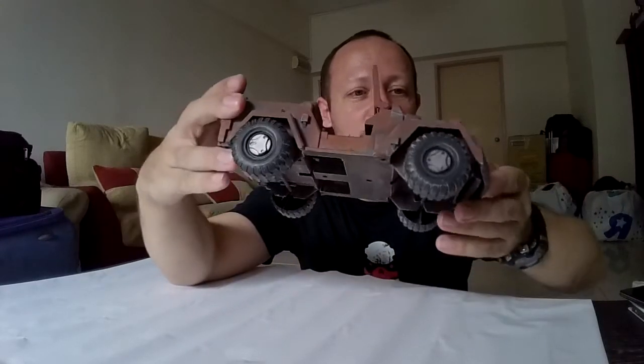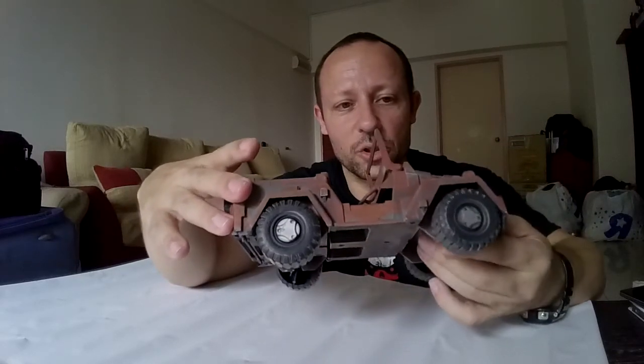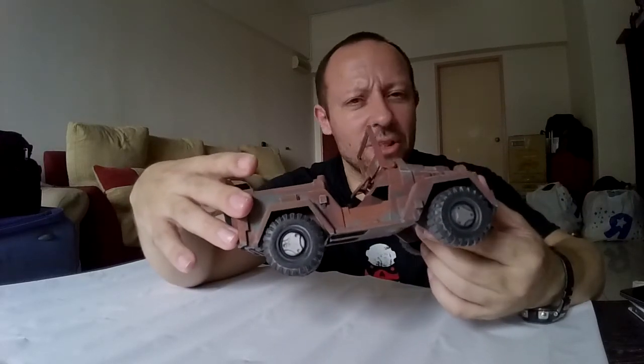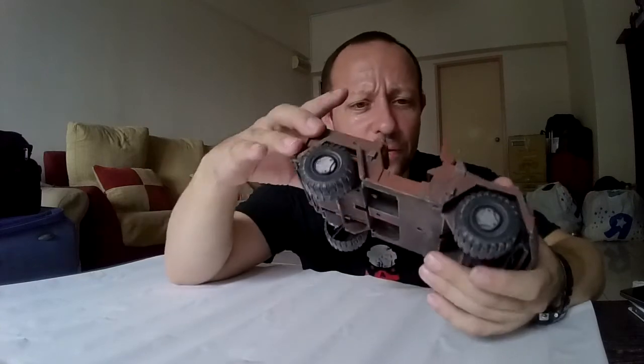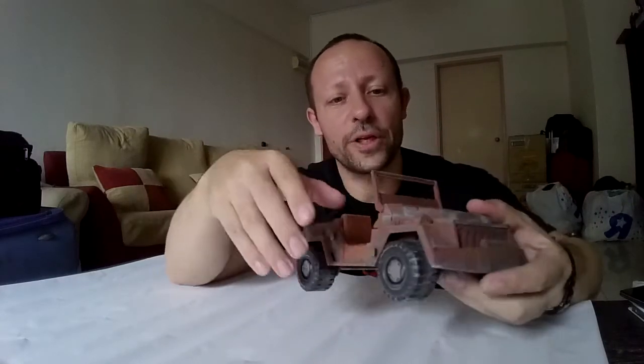So those are the Jeeps released by Acid Rain for collectors — not so much for movable joints and play features, but the features are still quite good. I hope you enjoyed the video. Stay tuned for more updates, more reviews, and more things to do with Acid Rain toys and other action figure lines. Like, subscribe, and share, and I'll see you next time.